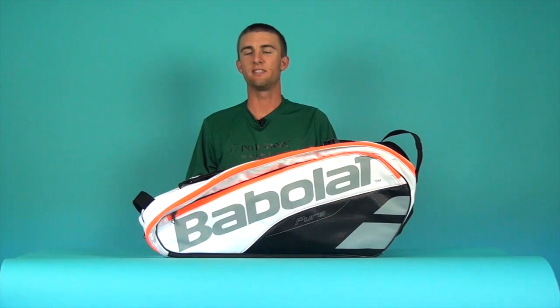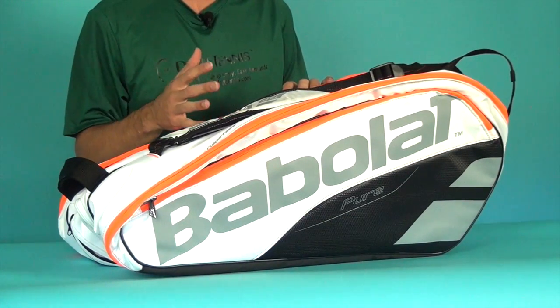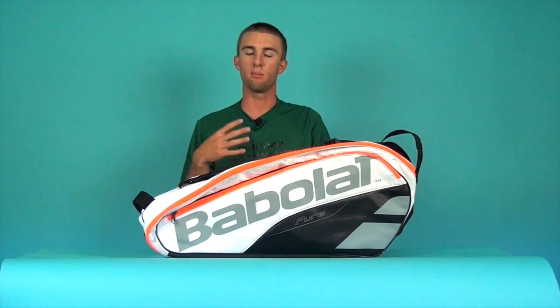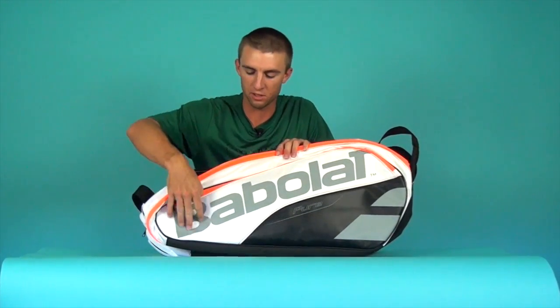Hi, this is Micah with Do It Tennis and today we're taking a look at the Babolat Pure Strike 12 racquet holder tennis bag. As you can see, this is in the white, black, and orange color scheme, which is the matching bag for the Babolat Pure Strike tennis racquet. Let's go ahead and take a look at this bag and see what it has to offer.